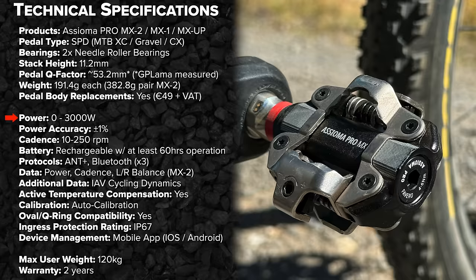Jumping to the electronics specs: power measurement is between 0 and 3,000 watts with a plus or minus 1% accuracy margin. Cadence measurement requires no magnets — it's all accelerometer-based, between 10 and 250 RPM. The battery is internal and rechargeable, with at least 60 hours of operation claimed. These pedals support ANT+ and Bluetooth connections, up to three simultaneously. Data available includes power, cadence, left-right balance on the MX2, plus iAV cycling dynamics: power phase, platform center offset, torque efficiency, pedal smoothness, and rider position. I'll show all of those in action shortly. There's also active temperature compensation.